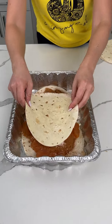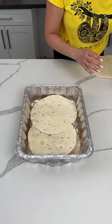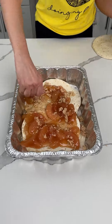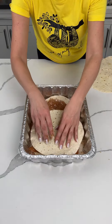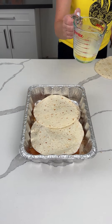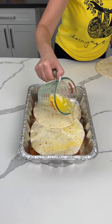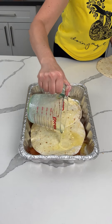We're taking two more tortillas right on top. We're doing a simple layered dessert, and we have one more can of apple pie filling, then two more tortillas on top. I have one stick of melted butter we're going to pour right on top of everything.